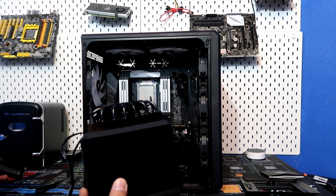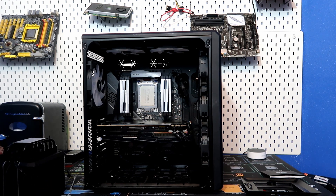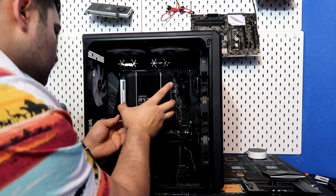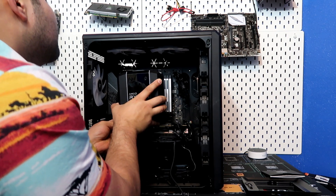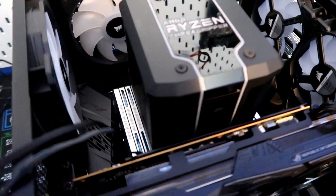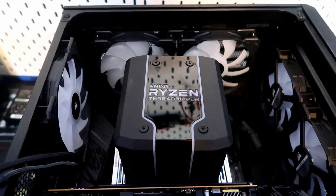Make sure all your cables are in the right place before you put it in — and here we go. Looks like we're having some RAM clearance issues. Maybe if I move it a little bit... nope, that's not going to fit. The Dominator RAM is way too tall. As you can see right here, definitely not enough clearance — I can't even touch the Threadripper at all. This RAM is way too tall, so we're going to have to go shopping and get some new RAM. Let's go to Best Buy.